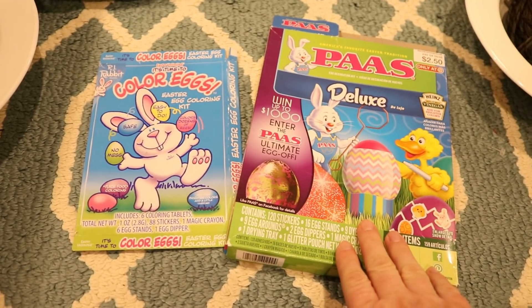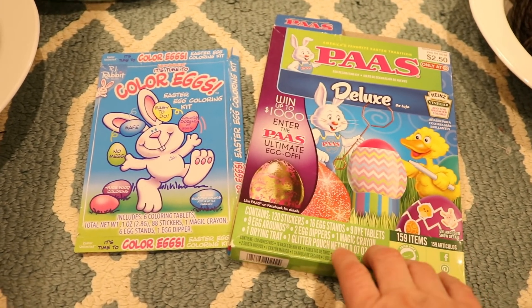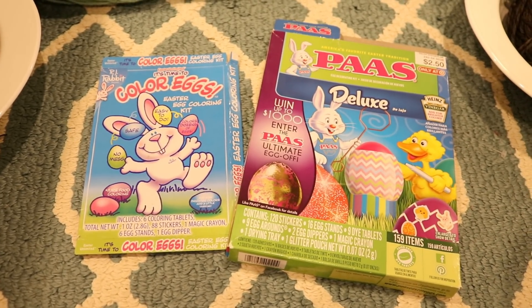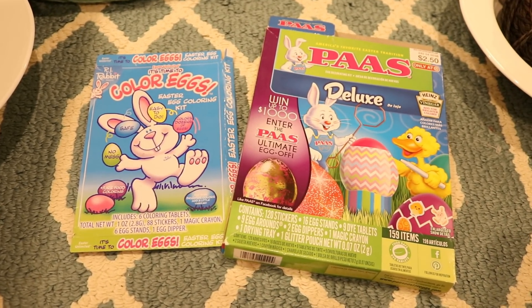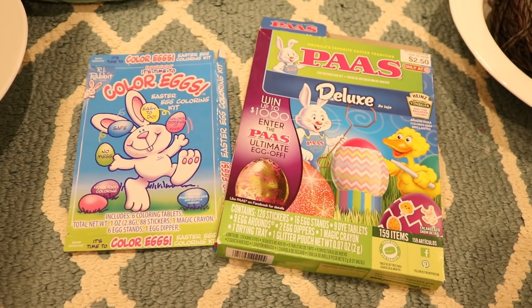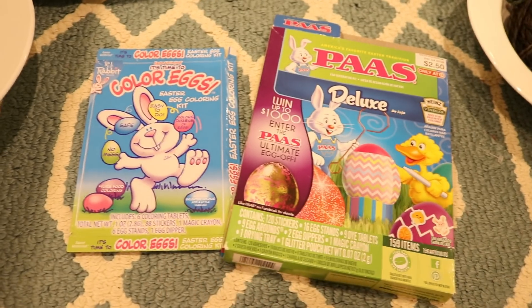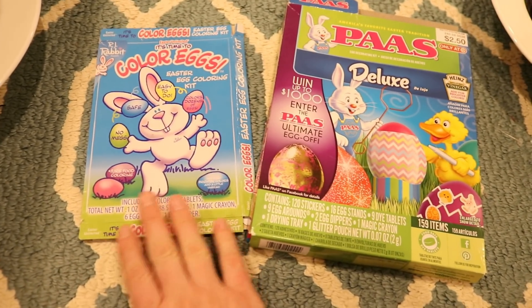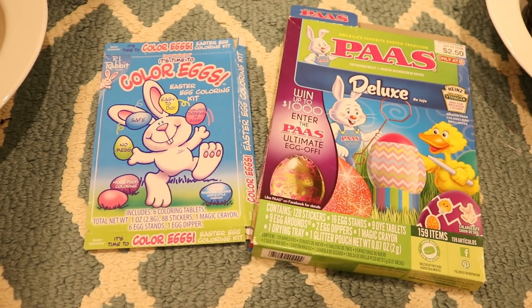These Easter egg dye tablets are still a fantastic source of color for dyeing yarn, but when you're going to be using a lot of tablets you really want to start with a much higher amount of vinegar in the dye pot than you might with Wilton's food coloring or brands of Easter egg dye tablets that contain citric acid.